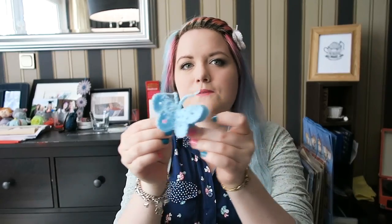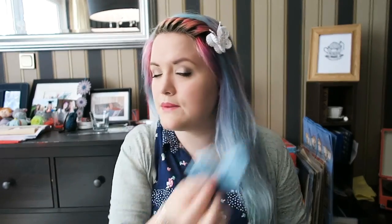A link to the pattern can be found in the description box below. I've made this one into a cute little hair clip. You can use them as brooches, as hair clips, as appliqué on various things. You can make them massive or small.